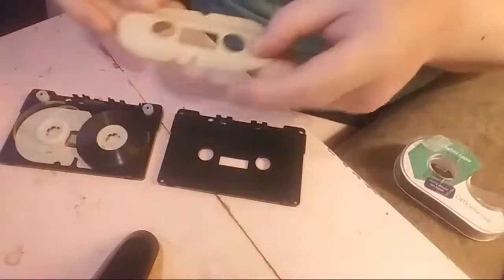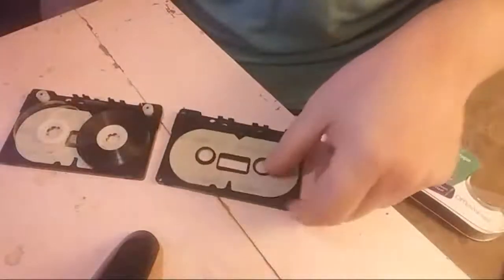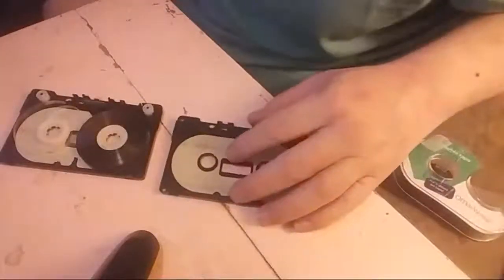The slip sheet produces less friction — it's like wax paper. If you're missing the slip sheet, wax paper can actually be a good solution.